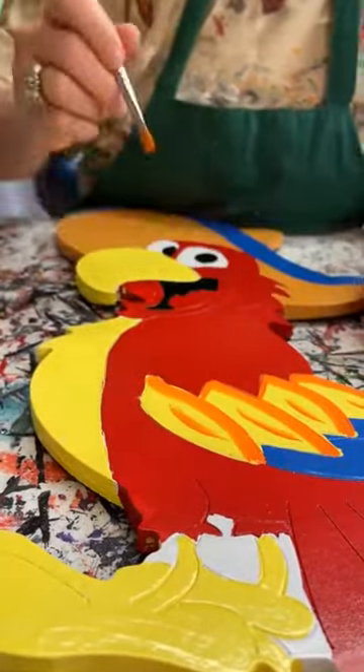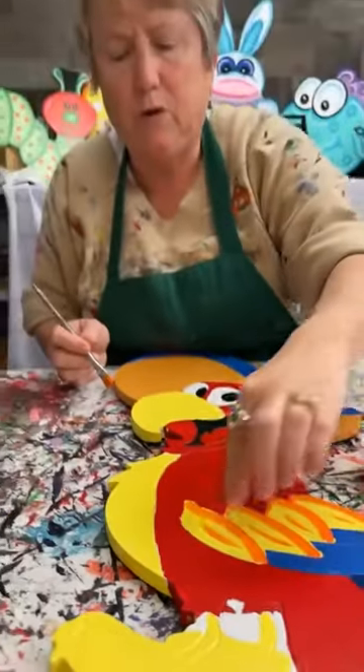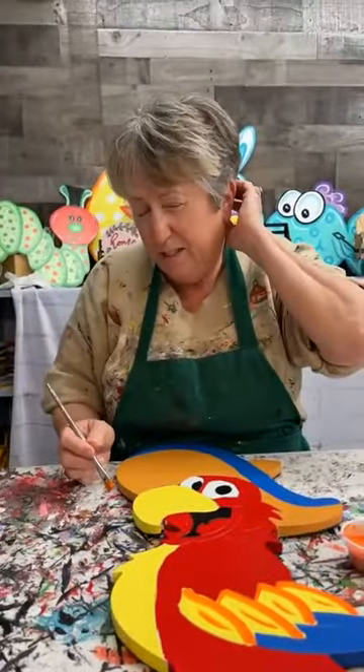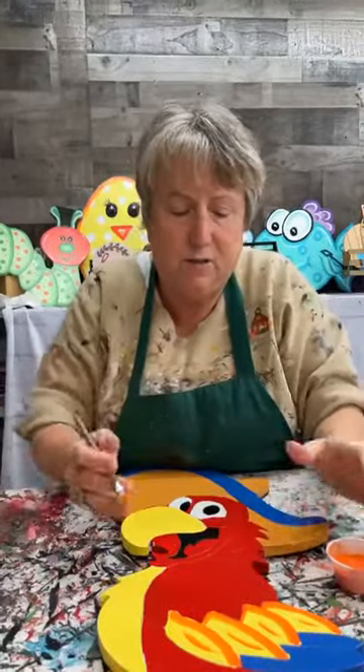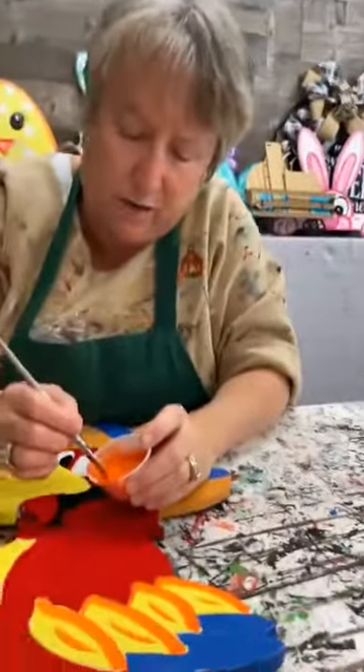Notice I just didn't try to shade both sides of the feathers. This is not a very big piece — if you start trying to shade both sides of those feathers it's going to be nothing but shading.